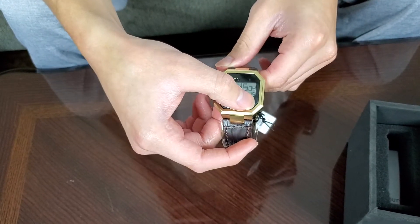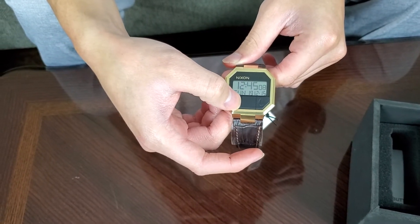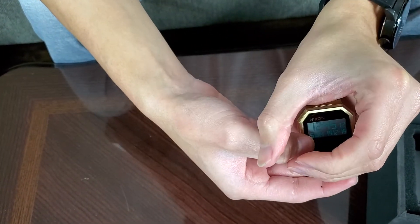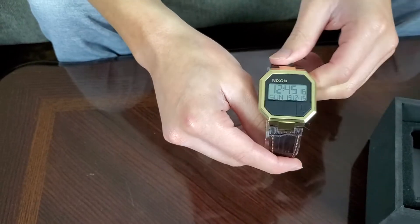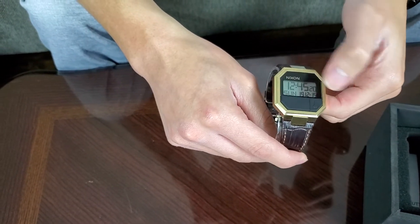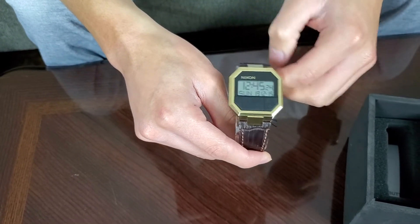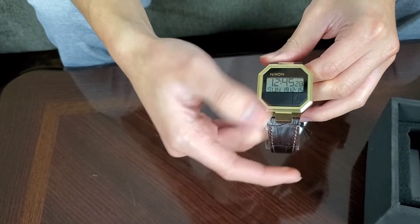These two buttons are polyurethane material. This one turns the light on — as you can see, it displays light at night. This setting here is to set all the times: you hold it until whichever setting you want to change starts blinking, then use this button to actually change those settings.